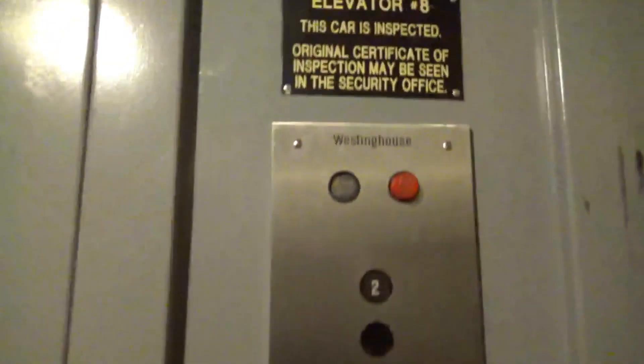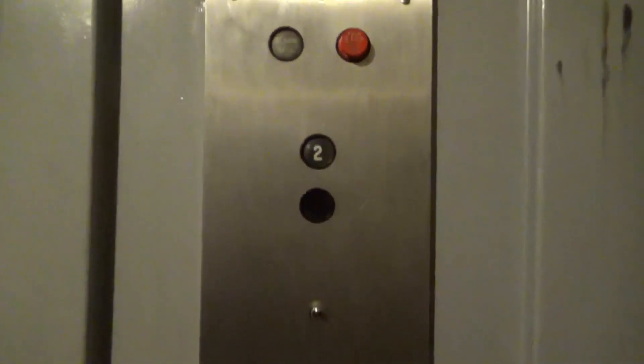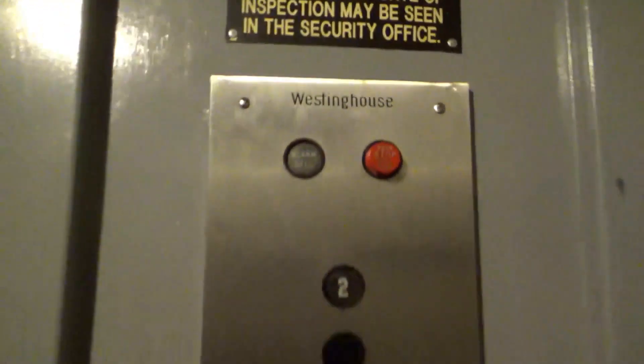While we're down here we're going to get a quick cab view. It's a very nice older Westinghouse Elevator, completely original. It was installed sometime in the early 70s. The load is 4,000 pounds. These are your fixtures — the black AE fixtures. There's your Westinghouse logo there, and there.